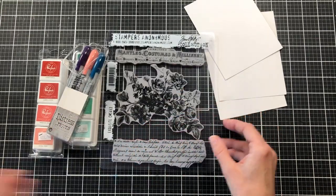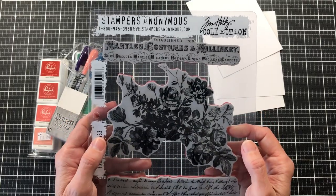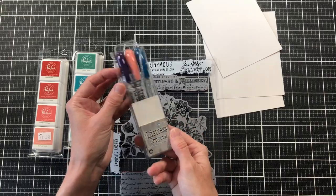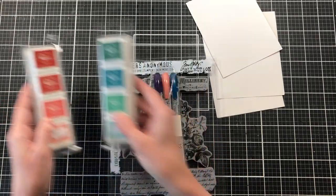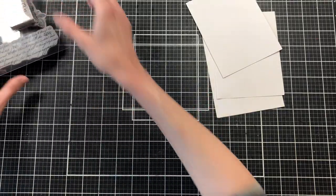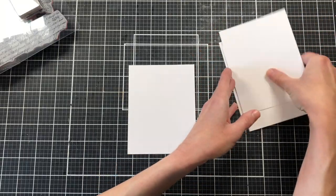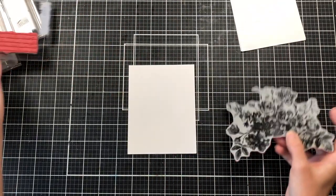This is my design team project for the Rubber Buggy. I'll also be using this Stampers Anonymous set by Tim Holtz — this is the Exquisite set, which was originally for Halloween but I'm going to use it year-round. I'll also be using some distress crayons and these Pink Fresh stamp pads, which are actually in the clearance section at the Rubber Buggy right now. I have several card fronts cut out but we'll just make one together today.